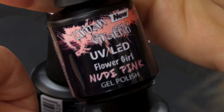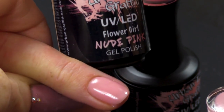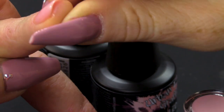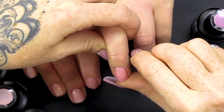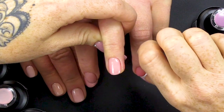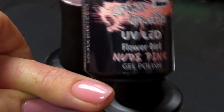Then we have Flower Girl. I have some news — I'm going to be a maid of honour! That's gorgeous as well. I'd definitely say that is a colour you could use on anybody, any skin tone really. It's not too pale, but it's not too deep, whereas that one's obviously a bit more flush. So that's Flower Girl.